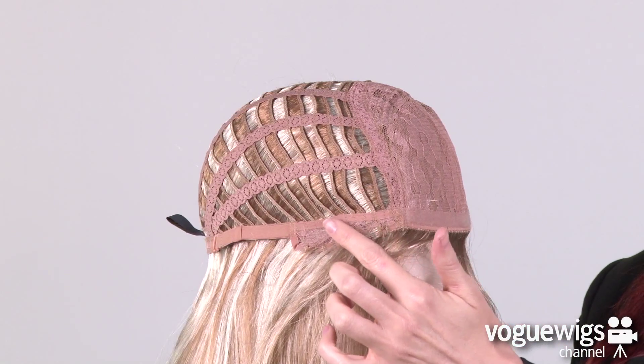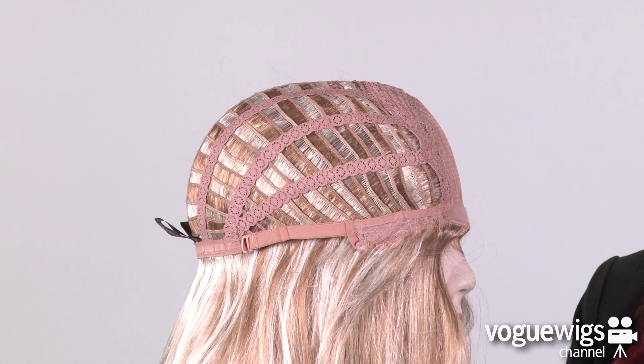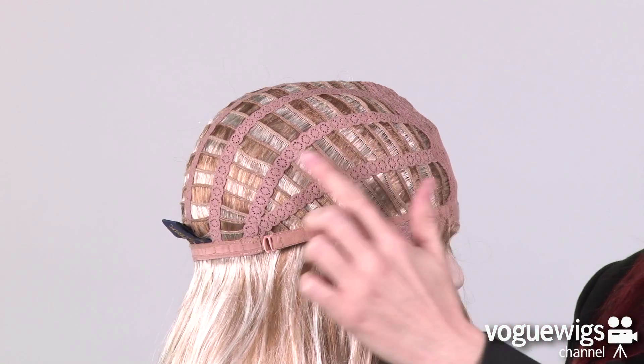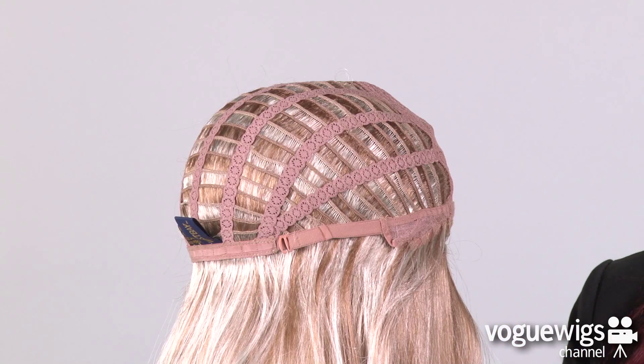Here you can see that the ear tabs are adjustable. And this cap is an open wefted construction on the sides and back which allows air to come through, making this wig extremely lightweight and breathable when you're wearing it.